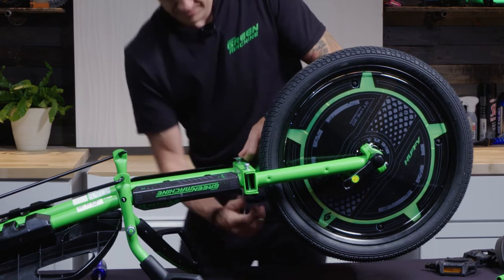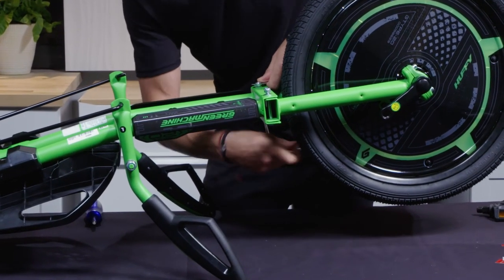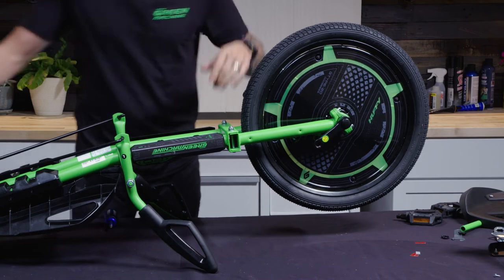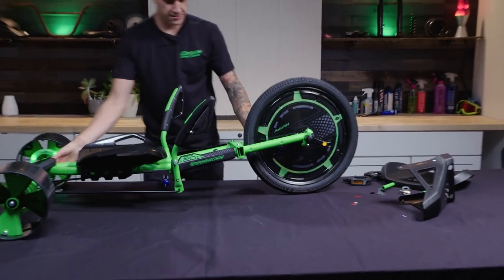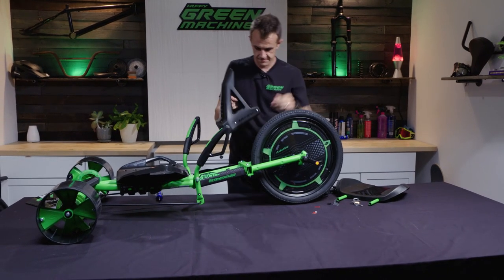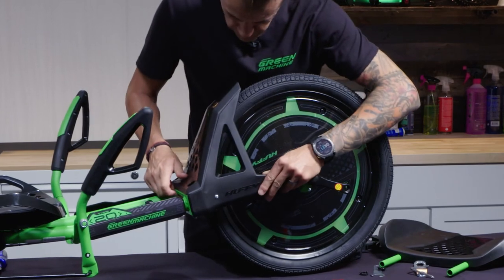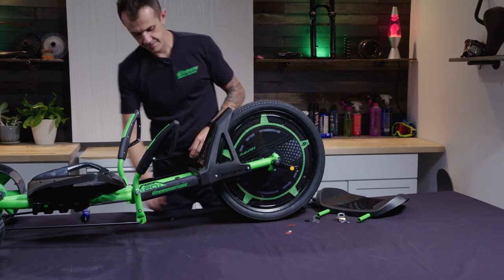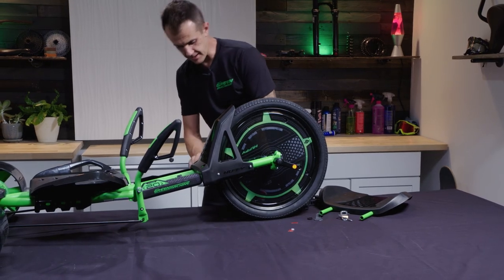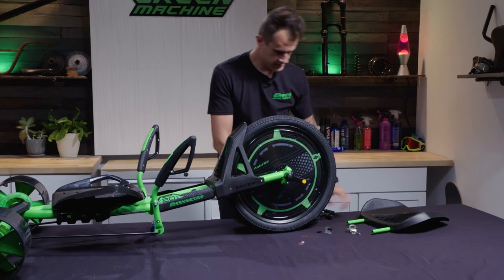Once you've got that, flip it back over and put the plastic fender back on — and look at that, it's starting to look like a green machine! Make sure you've still got all four screws on here; they go right back into the points on the frame. You might not need to take the fender off, but it's a little bit easier to line things up if you do. The last part of this step is putting the pedals on.